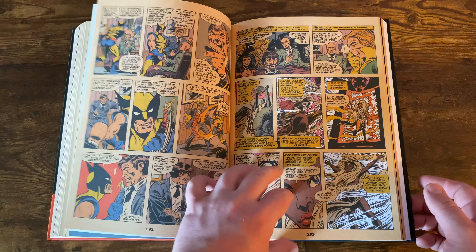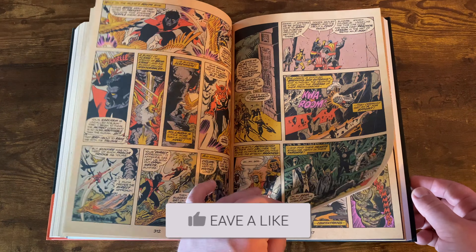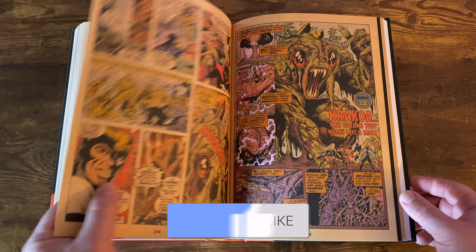If you have the other omnibuses with them collected, there's no reason really to read it at all. But it's just cool to see it with the great page quality that is in this book and the aged look. Krakoa just looking real sick in this as well. I like the age effect — it looks cool.